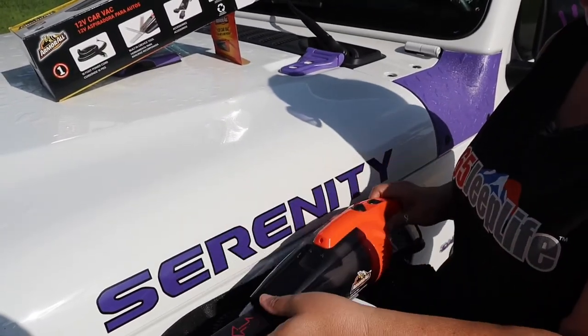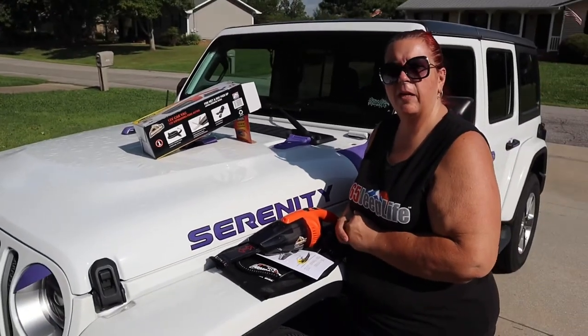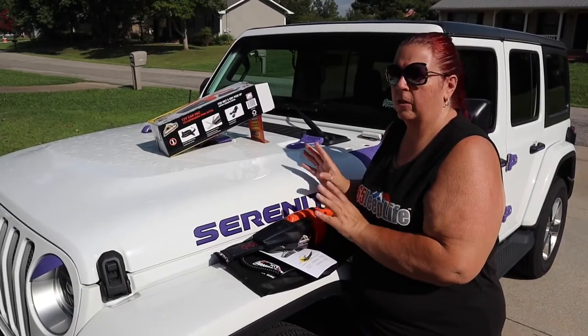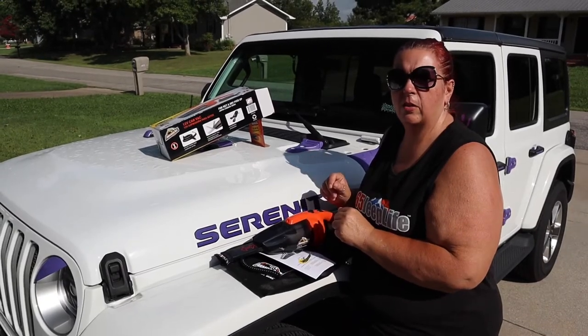Let's go see how dirty the Jeep is. I haven't vacuumed in a while because I wanted to really give a good review of this product. She's pretty dirty on the inside, so let's go take a look.